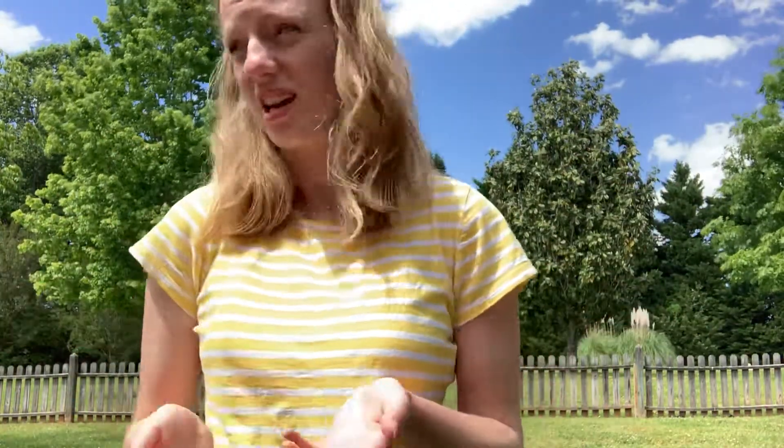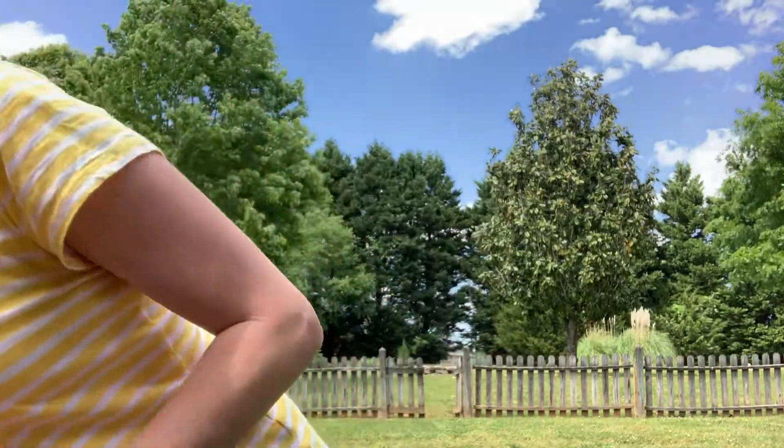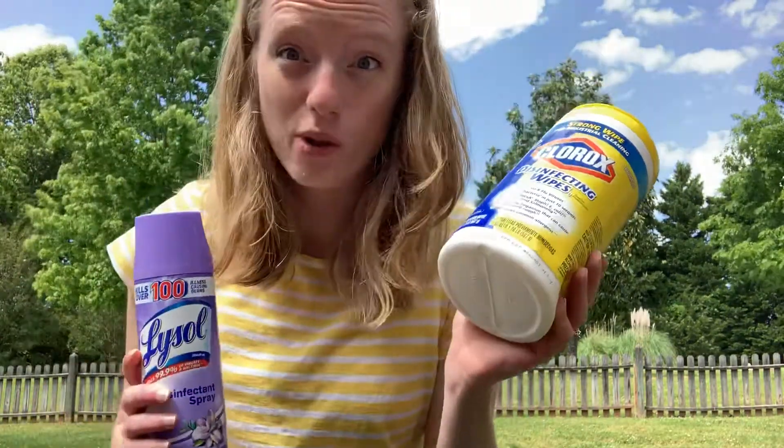So here are the things that you need to do a clothes relay. You need some things to mark your start point and your end point. We're not at school and I don't keep orange cones at my house. So if you don't have any cones, you can use cups, you can use a sock, you can use some shoes that you're not wearing. I am going to use something I know all of us have at our house right now — I'm going to use some cleaning supplies. I have some Lysol and some Clorox right here.